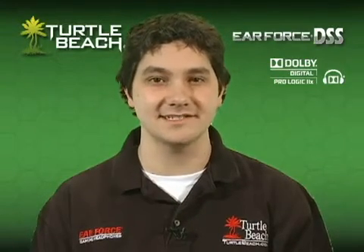Hi, I'm Matt from Turtle Beach. Today I'd like to tell you about our new EarForce DSS 7.1 Channel Dolby Surround Sound Processor for Xbox, PS3 and PC gaming.